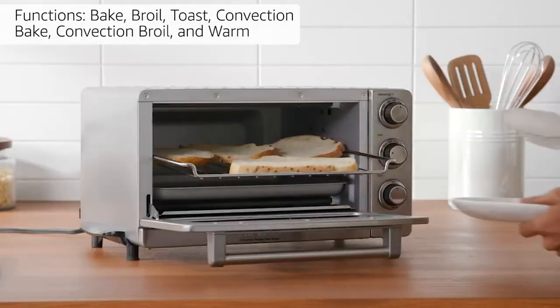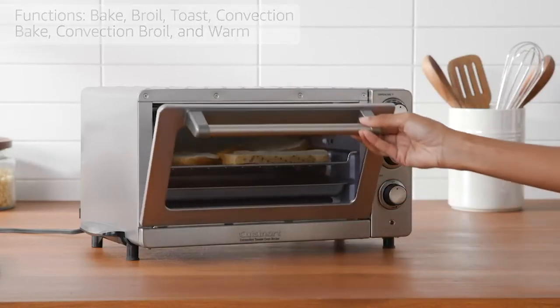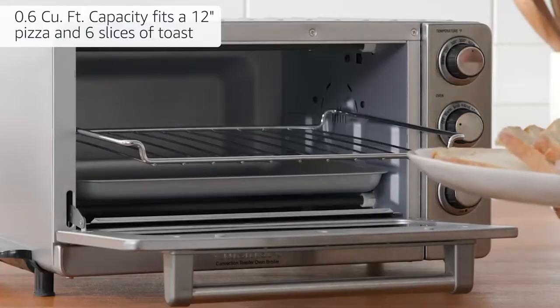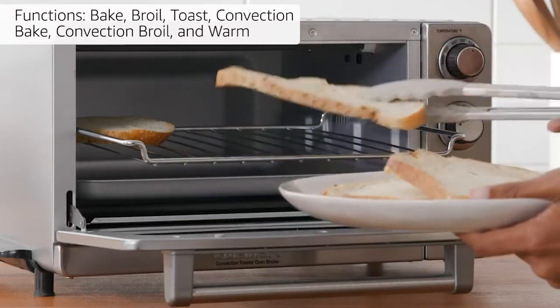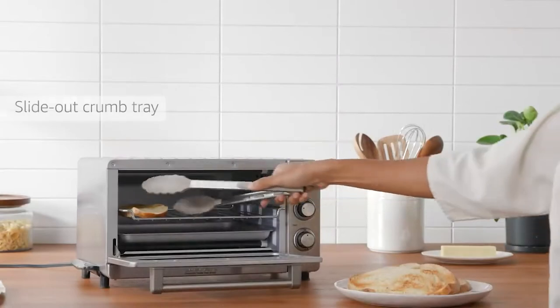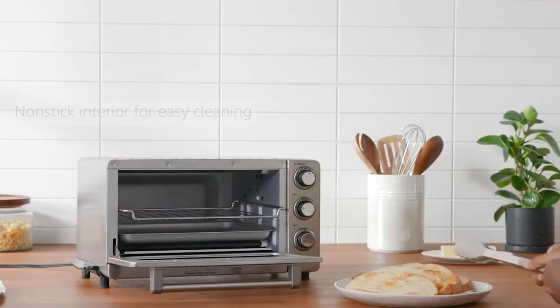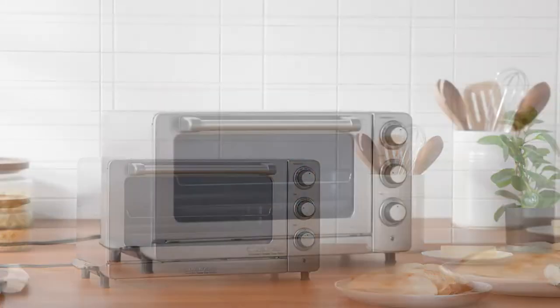The Black Stainless Steel Cuisinart TOB-40N Custom Classic Toaster Oven Broiler has a simple and sturdy construction. For just $84.99, you'll get a medium-sized unit with a big capacity, a slide-out crumb tray, necessary accessories, and cooking functions plus a stay-on feature. We hope this comprehensive video provides a fair assessment and helpful information in choosing your next toaster oven, and we'll also share some advice on the dos and don'ts of using this oven.